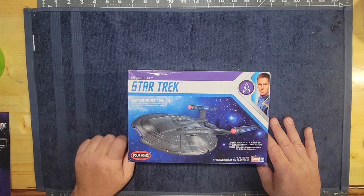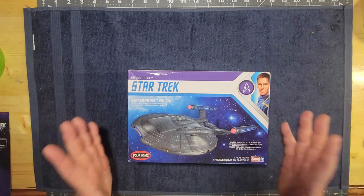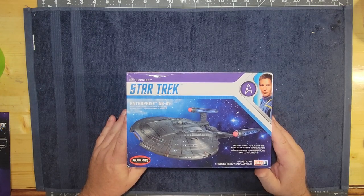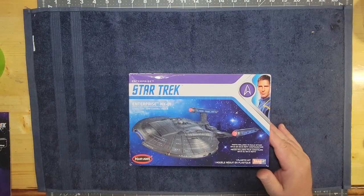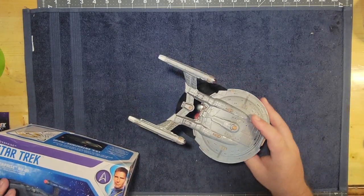Welcome to the first segment of the new build series. We're going to be building the Enterprise NX-01 from Polar Lights. This is a small model. I decided to go with it because the last two builds were pretty intricate, especially the Enterprise-C. I wanted to take a step back and do a simpler model. We do have quite a few beginners from what I can see in the comments — people either thinking about lighting a kit or just starting out. So let's go with something simple that doesn't need too much, and you can get by with limited supplies and budget. I'll pull down the one I built before so you can see what it looks like.